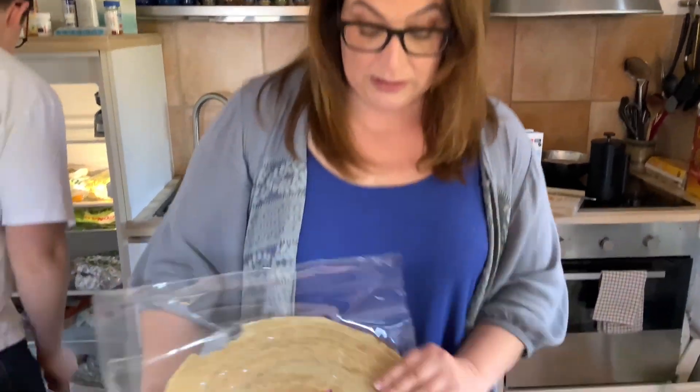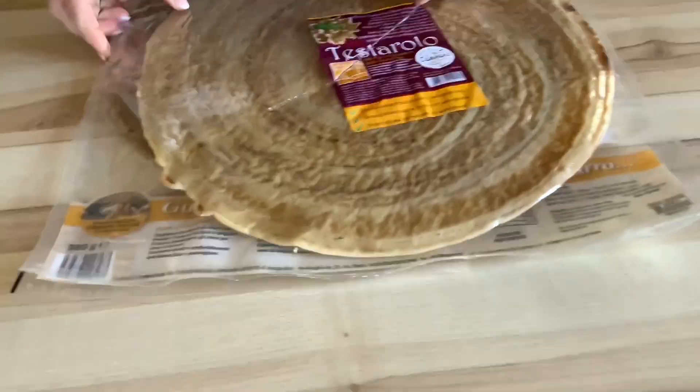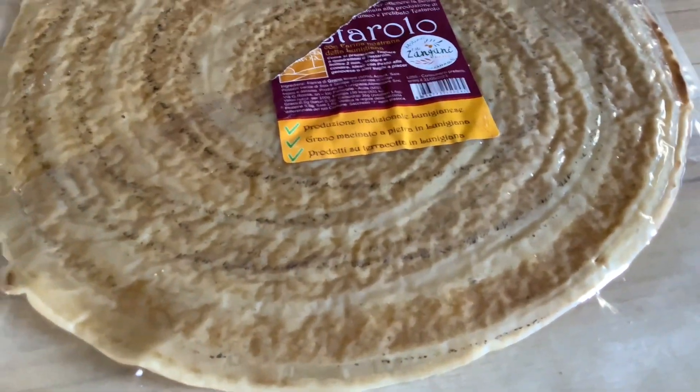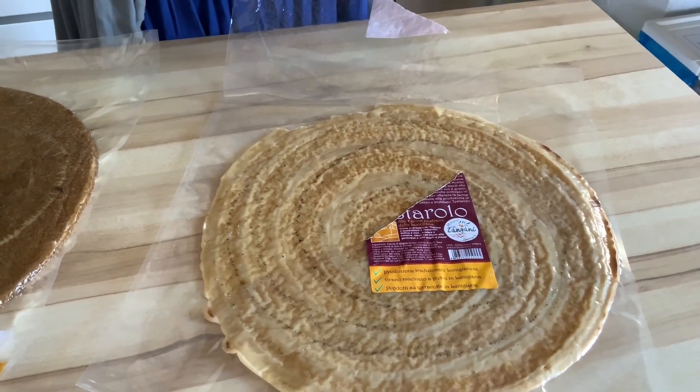So yesterday when I was in the grocery store, I saw something that I had never seen before and I was immediately intrigued. What is a testarolo? What is it? And I unwrapped it. I could see immediately that it was a kind of a crepe because you can see these rings around here. I knew it was made in a pan. And then I opened it and it was kind of plasticky, and I was really kind of shocked. Slightly disappointed.